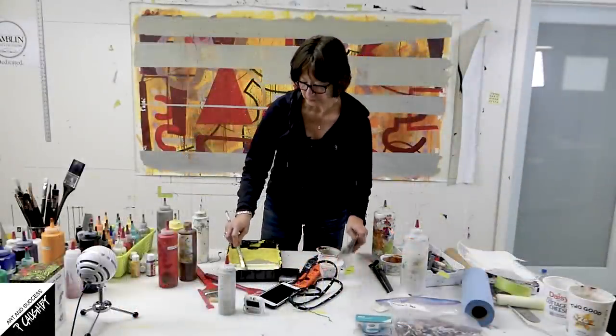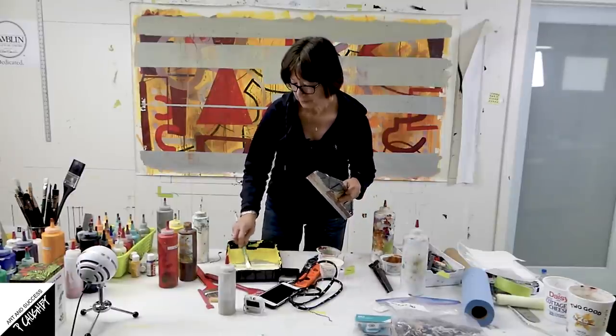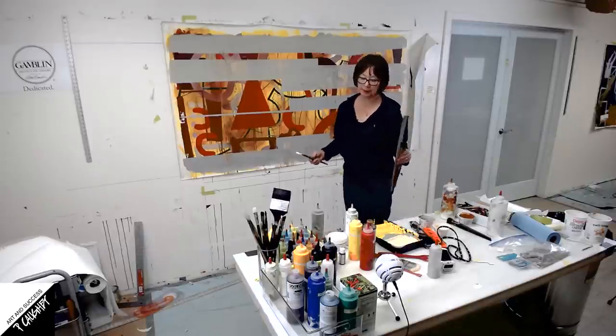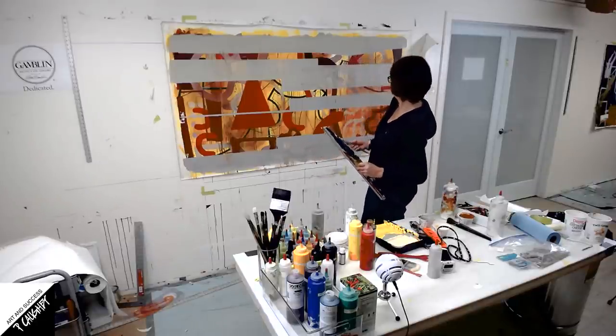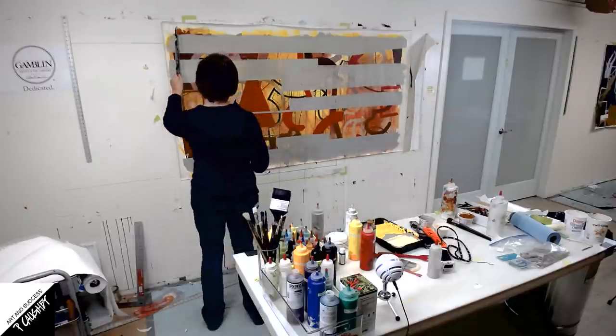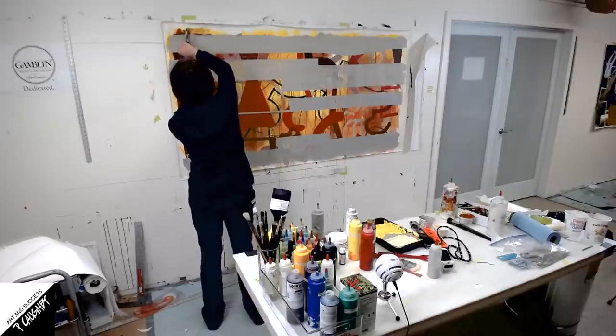I'm probably going to be using this quite a bit. I want some rectilinear lines, though I'm not quite sure — I haven't really thought about the shape. I just want to keep layering, so I might start over here and just keep it kind of simple at first.